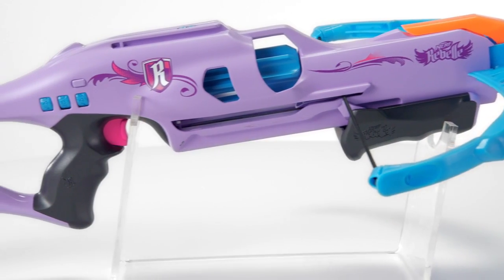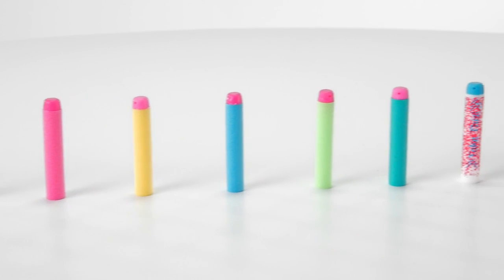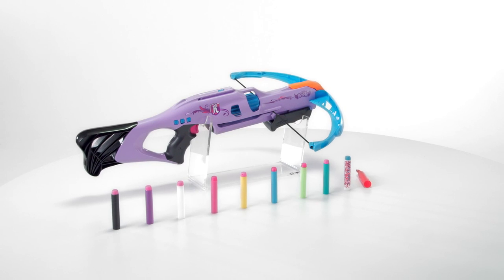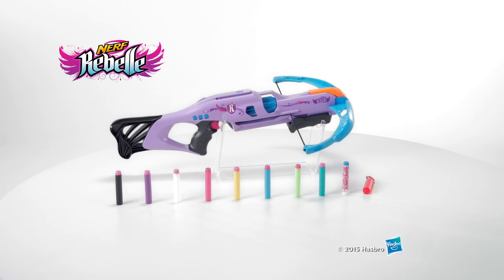The Nerf Rebel Codebreaker Crossbow is for ages 8 and up and comes with stock, eight Nerf Rebel darts, and a decoder. Password reset instructions are available at nerfrebel.com. The Nerf Rebel Codebreaker Crossbow from Hasbro.